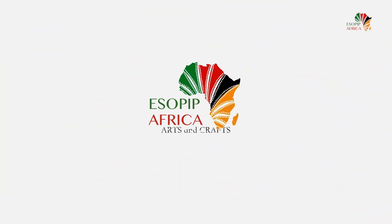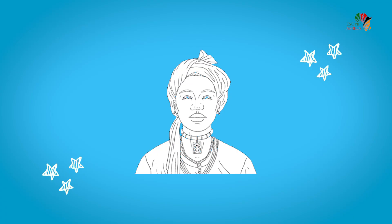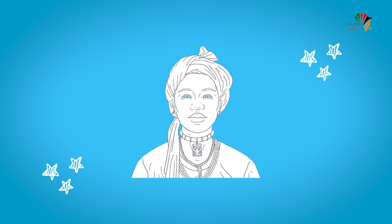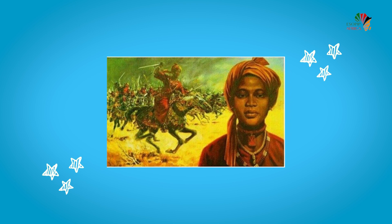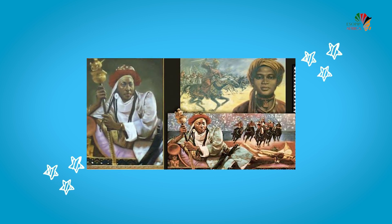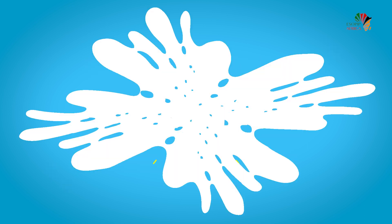Hello everyone, welcome to Let's Move Africa Arts and Crafts. Today we'll be drawing Queen Amina. Queen Amina was a famous ruler who ruled between 1576 and 1610 in the Kingdom of Zarya in West Africa. Now let's get into it.